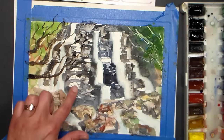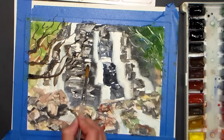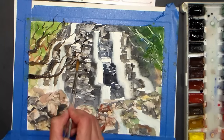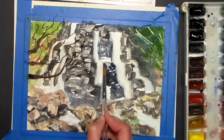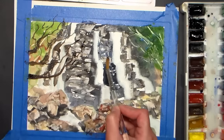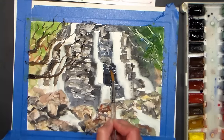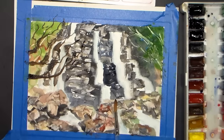Now before I get too much further, I want to go in with just a little bit of water and maybe a little of that gray mix from my palette to tone down some of the bright white spots that are not water — that's just burnt umber and ultramarine. I'm just toning down some of the bright white spots because the brightest white should be our waterfall.